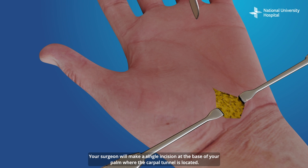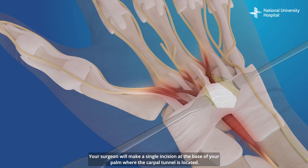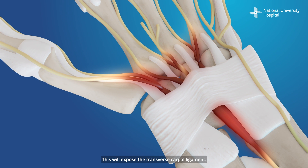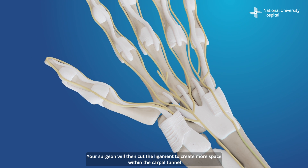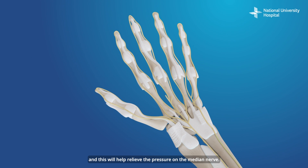Your surgeon will make a single incision at the base of your palm where the carpal tunnel is located. This will expose the transverse carpal ligament. Your surgeon will then cut the ligament to create more space within the carpal tunnel, and this will help relieve the pressure on the median nerve.